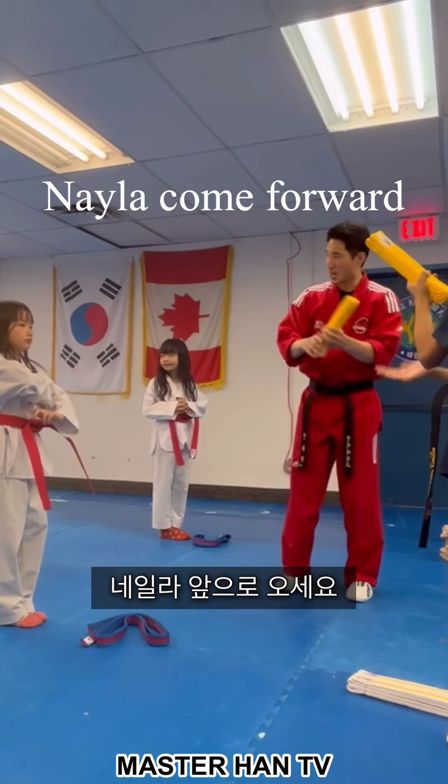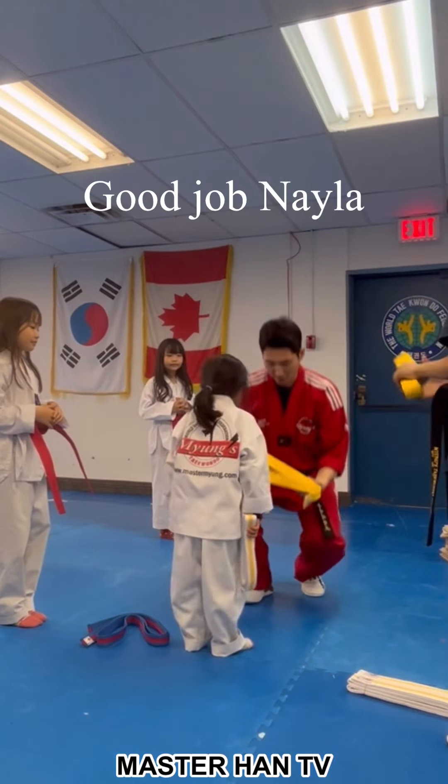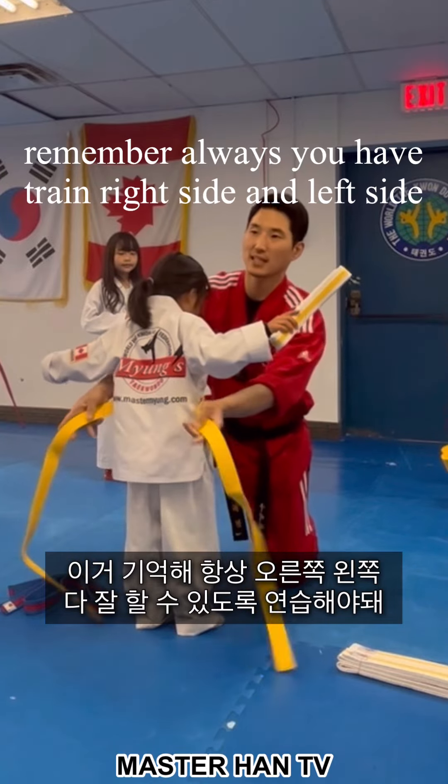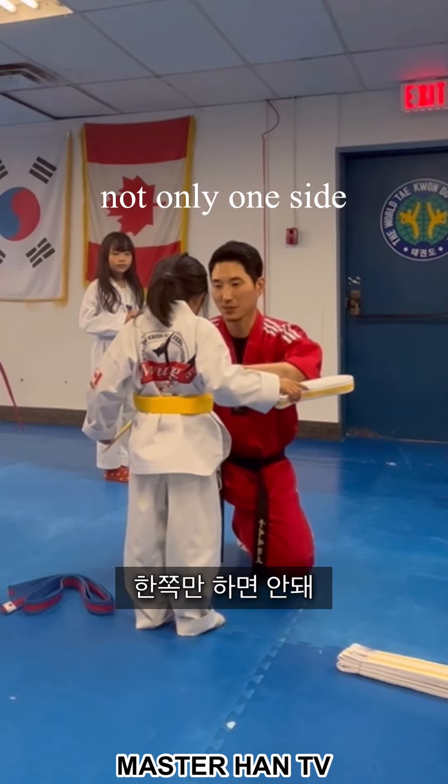Good job, Leila! Leila, come on! Good job, Leila! Okay? Good job, Leila! Okay? So remember, always you have to train right side and left side. Make sure both. Okay? So not only one side.